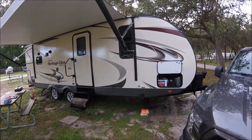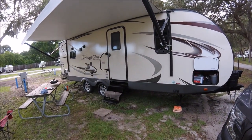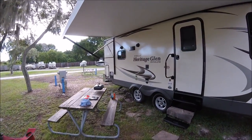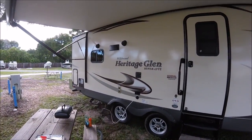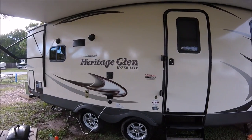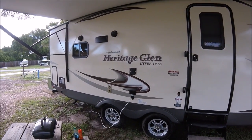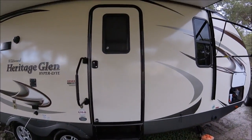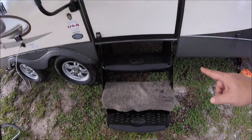Hey YouTubers and RV fans, this is part two of the tour of my new RV — the Wildwood Heritage Glen Hyperlite by Forest River. This is the entry side of the RV.